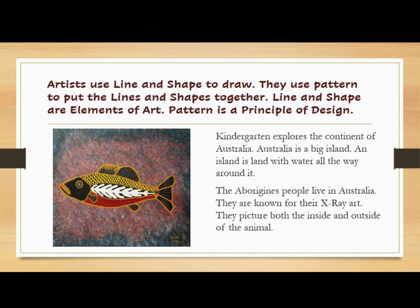Kindergarten explores the continent of Australia. Australia is a big island — land with water all the way around it. The Aborigines people live in Australia and are known for their x-ray art. They picture both the inside and outside of the animal.